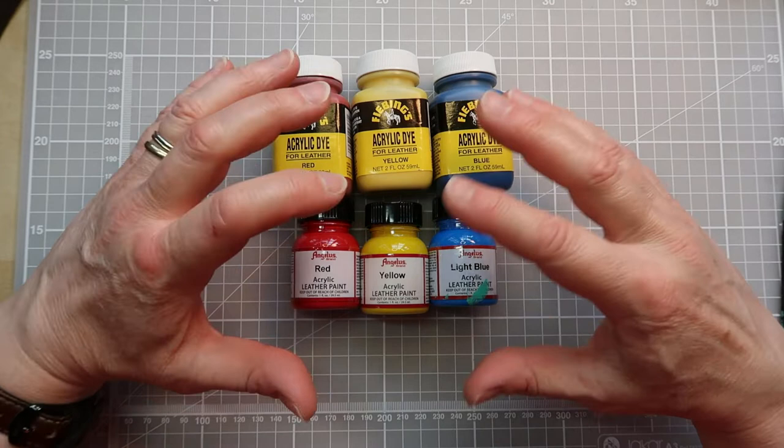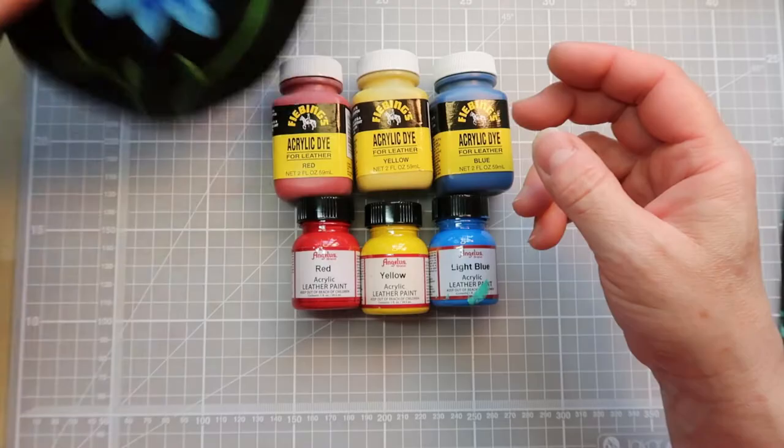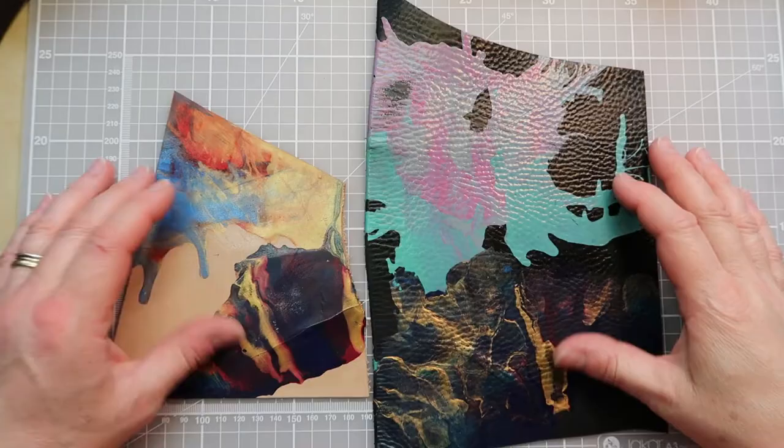I tend to use the Angelus just because I think they've got a great colour palette and they really do sit very nicely. They work on the leather and the surface of the leather, and you can also blend them and layer them a little bit as well.